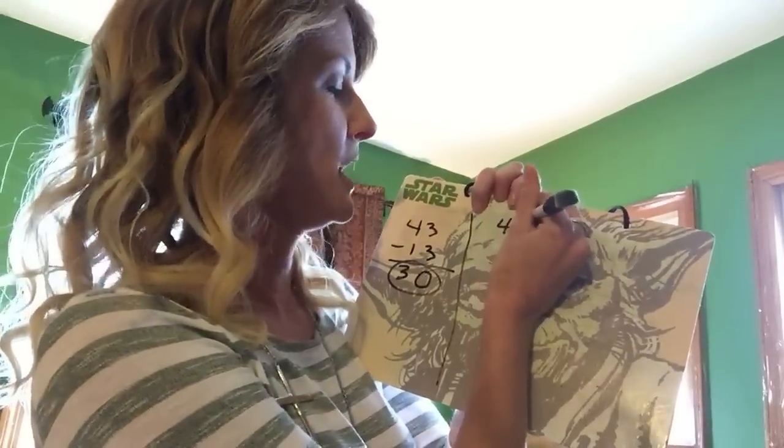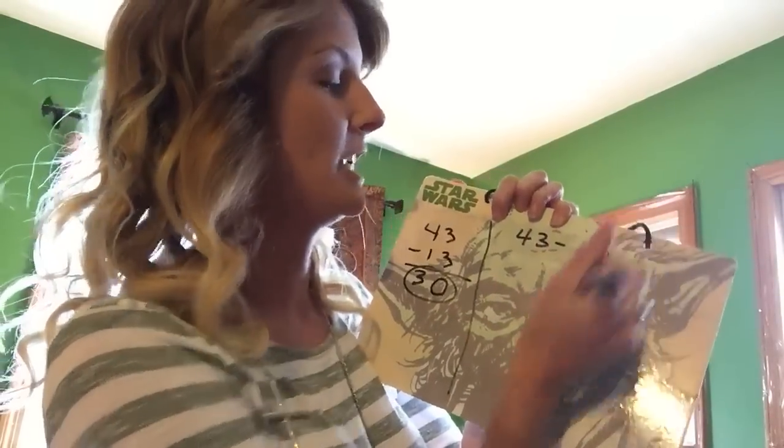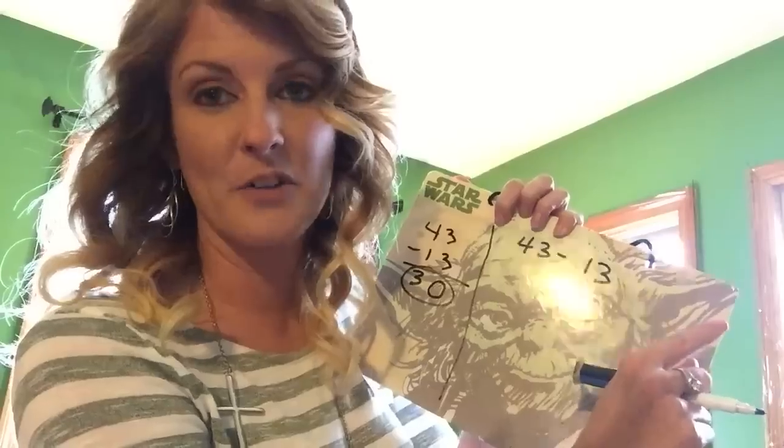Now we're going to solve it the other way — the new math way. So we have 43 minus 13. You have to write it horizontally for this way, I was told today.